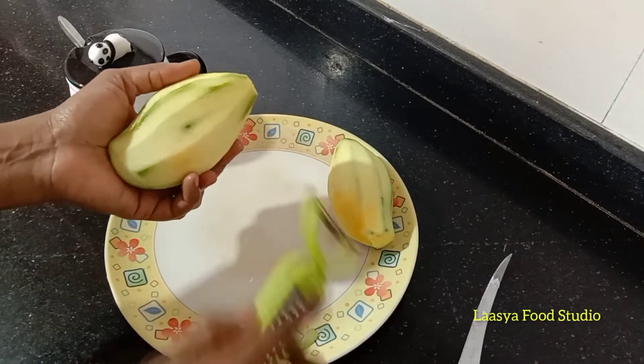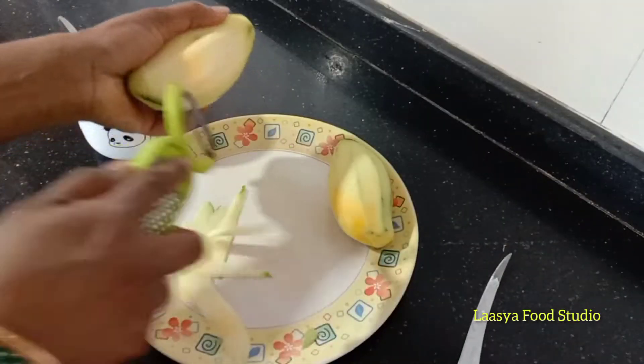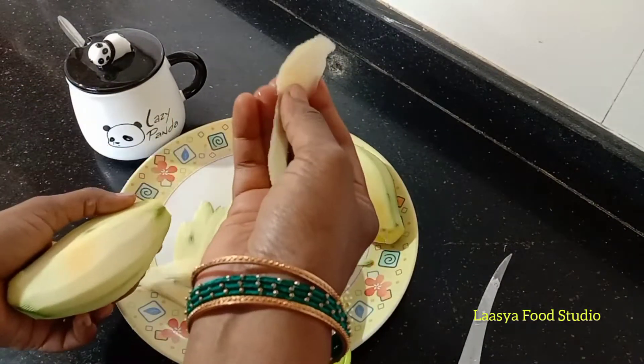Then, when we cut out the pieces, we cut the pieces and cut the pieces to make smaller pieces. The pieces are dry but are very easy to work with.